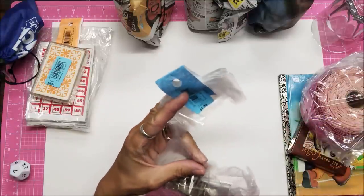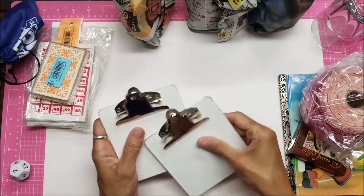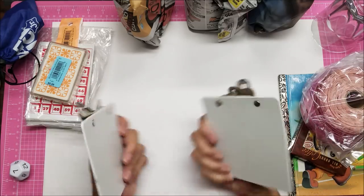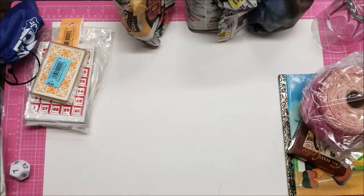Look at these itty bitty clipboards - aren't they precious? They're like little squares. I think those would be adorable to clean up and use creatively. I got two more of those so it's four altogether.